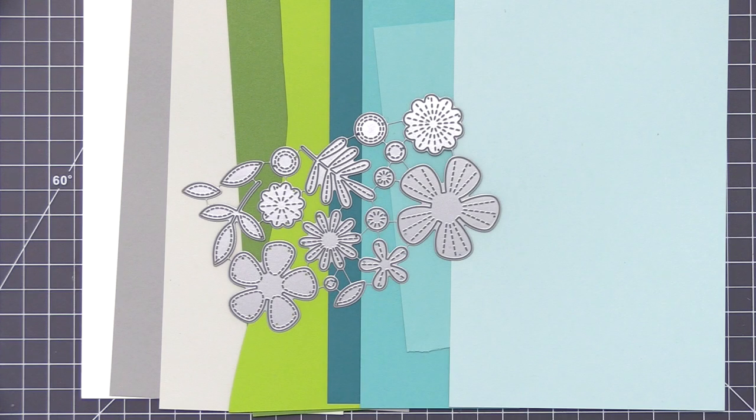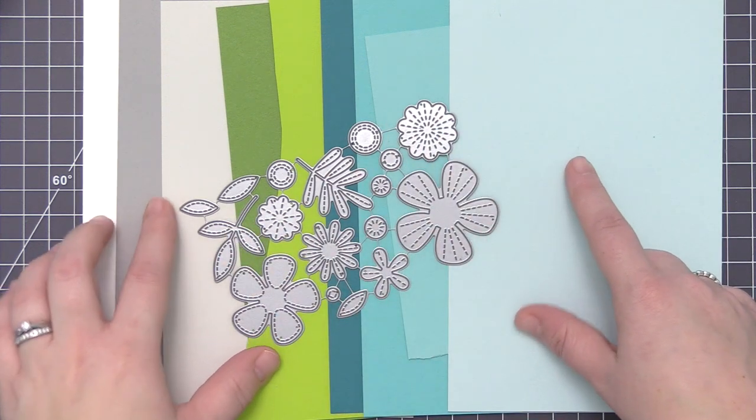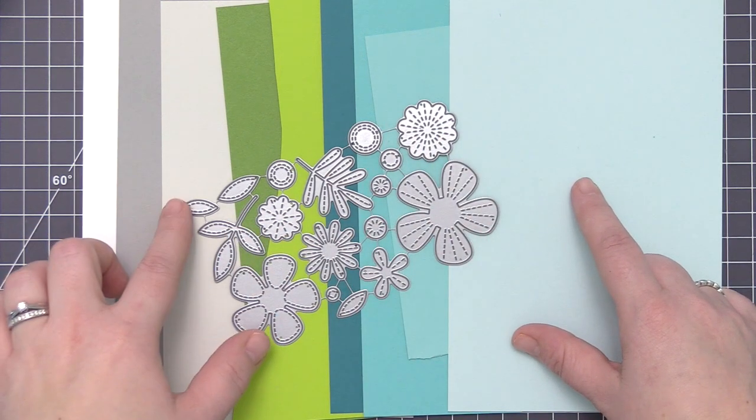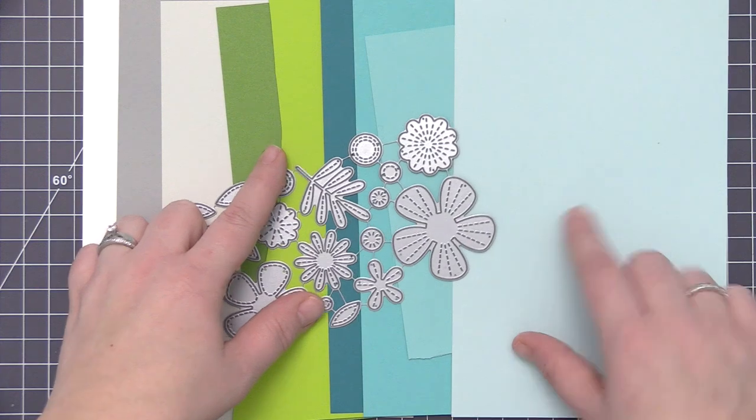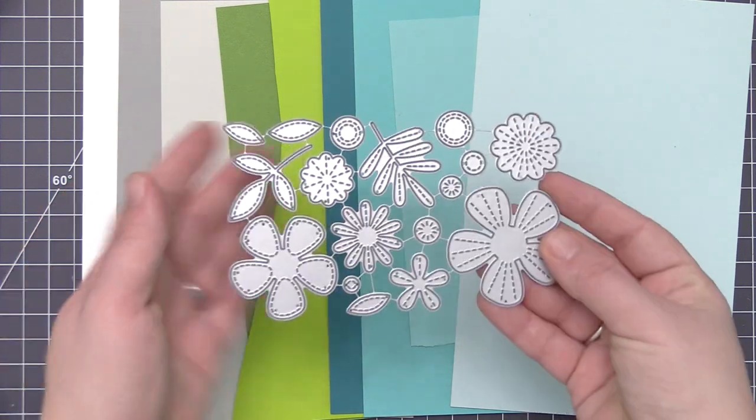Hi everyone, it's Stephanie here and welcome back to another video. Today we're going to be using the Stitched Blooms Dynamics. This is an older die set, but I love this one because it features a lot of different floral and leaf images, and all of the dies feature that faux stitching detail.